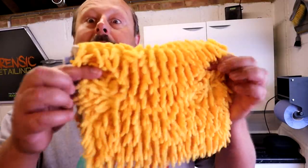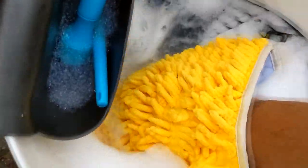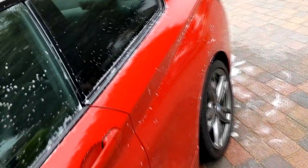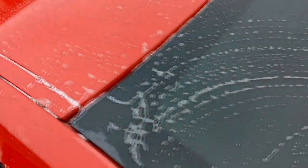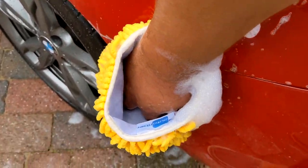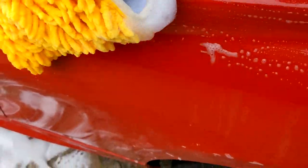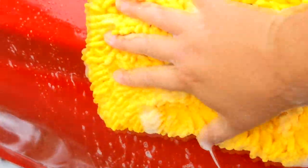Why isn't this wash mitt for me? It's too floppy on the hand. It's okay when you're on the top of the car and it sits down — it's absolutely fine. It's quite a lot of weight when it's full of water, but it's when you're doing the side of the car: if you don't keep this horizontal and go that way, this thing wants to just slide straight off your hand and you're going to drop it. You then have to clasp your fingers together or ball your hand up or grab it and pin it, and then it becomes too much like a cloth and too floppy.